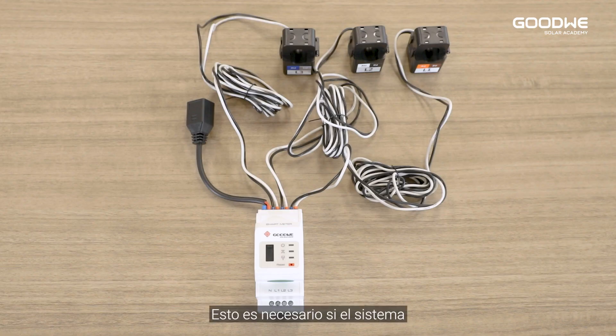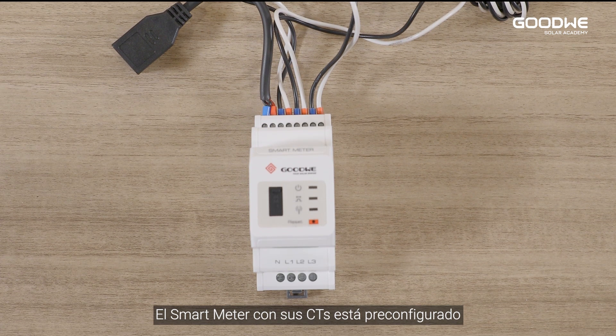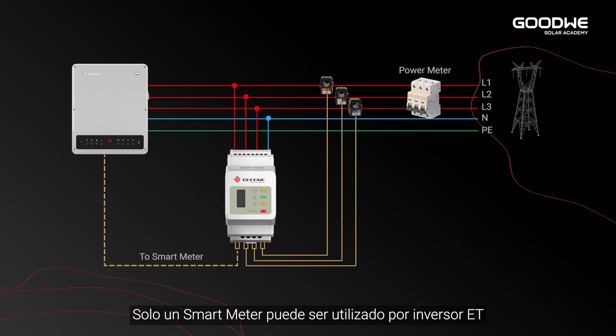The communication cable between inverter and battery is integrated in the ET battery communication port. Smart meter: this is necessary if the system does not have an additional energy management system device. The smart meter with CT is already configured — please do not change any settings on the smart meter. One smart meter can be used with one ET inverter.